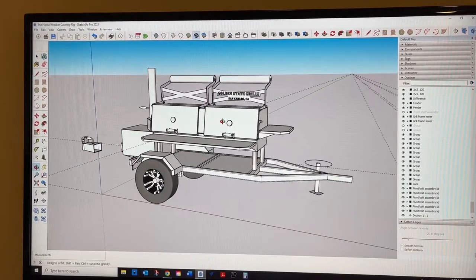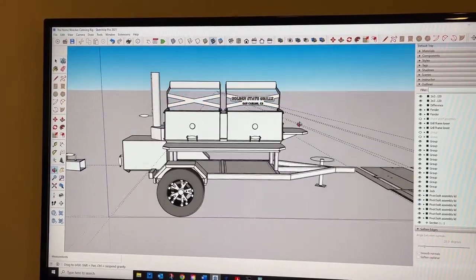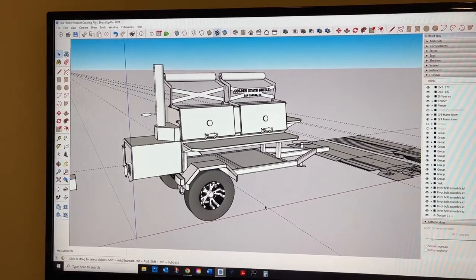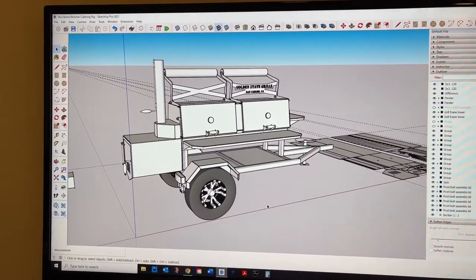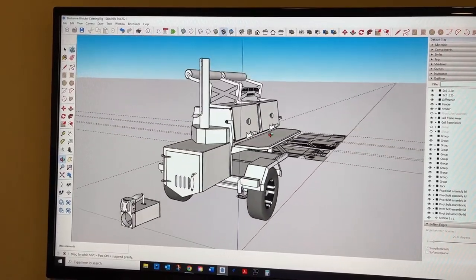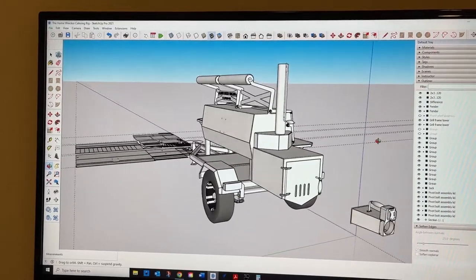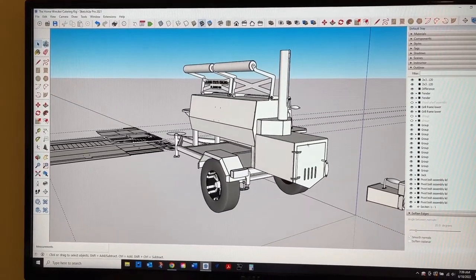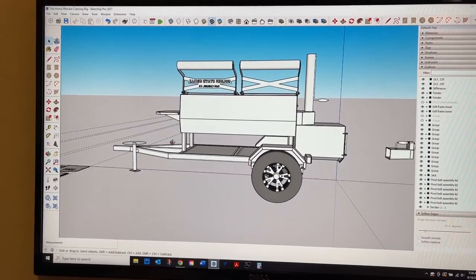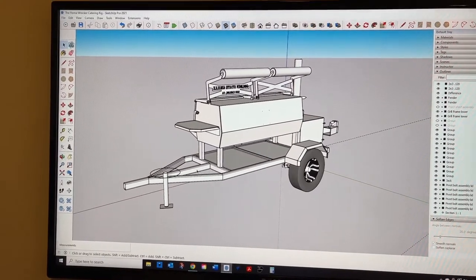Here is the model that I've designed for this catering smoker. You can see it's got two chambers on it, it's about 120 gallons. It's got a big firebox, and that little thing you see on the side is a blower that I made — it works by just forcing some air. It works pretty good. You can see the shelves on it.